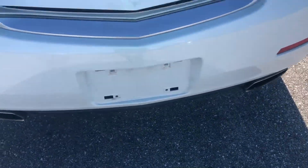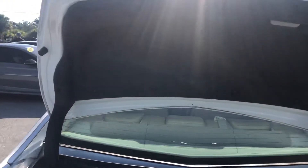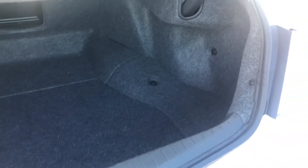Take a look at the trunk. Clean. Got good space.